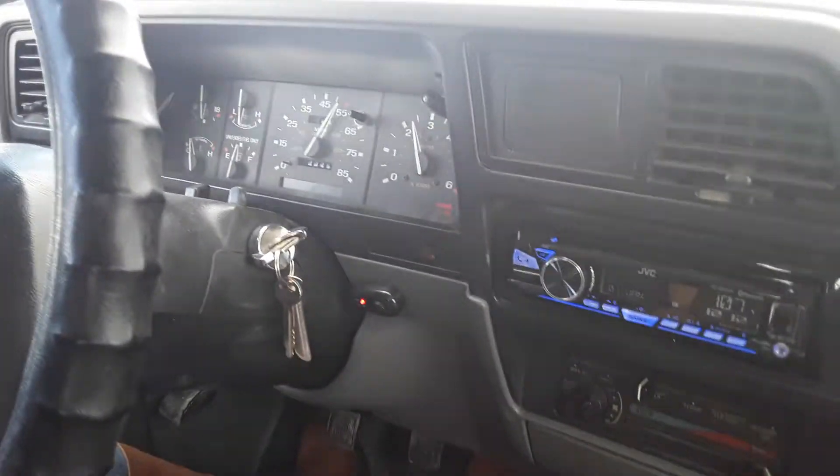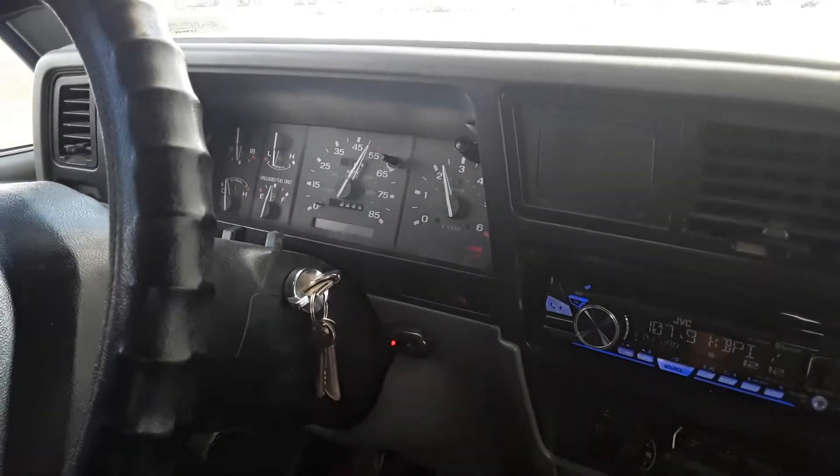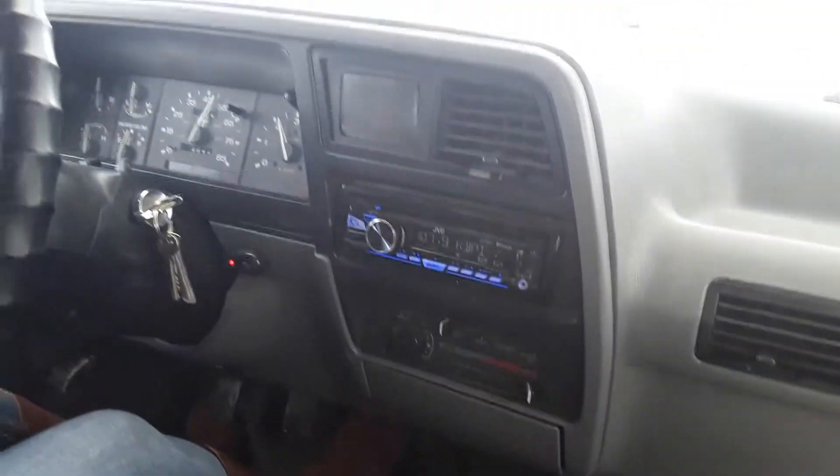Headed up to 3,000, 3,500 RPMs — no vibrations. Shout out to Renee, thanks for driving today. I'm unable to shift, so she's doing the test drive.